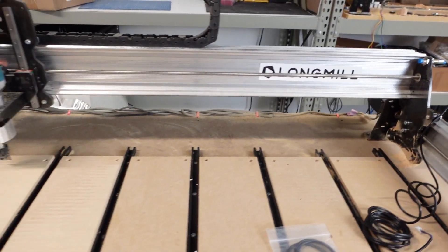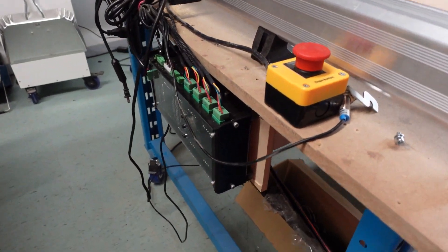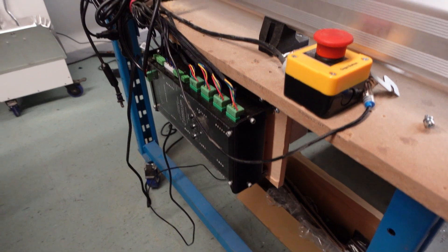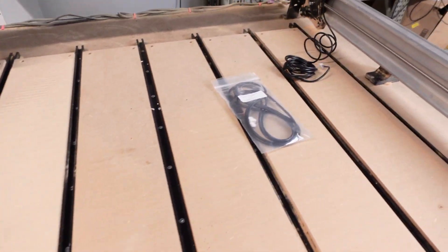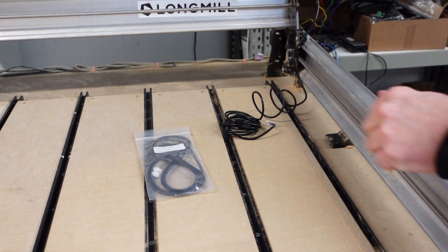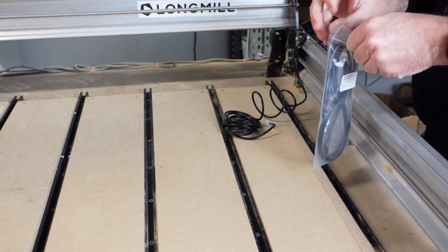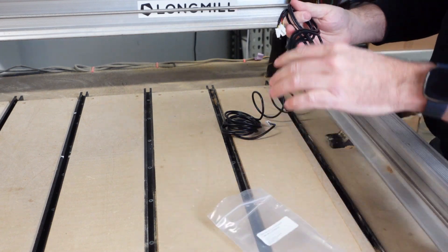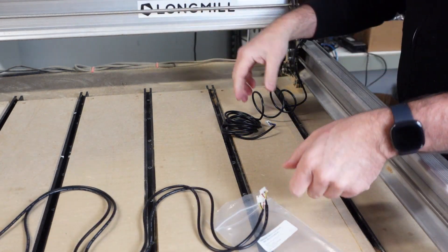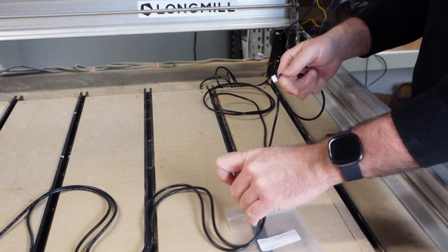If you want to have the sensors on the back right, we recommend getting the sensor harness extension cable. It's simple to install and allows for more flexibility — just plug in the connectors and run the harness to the controller. You'll need one per sensor. Users with the 48 by 30s will receive an extension cable for their Z-axis. If you want to put your X-sensor onto the opposite side, you may need to order another one.